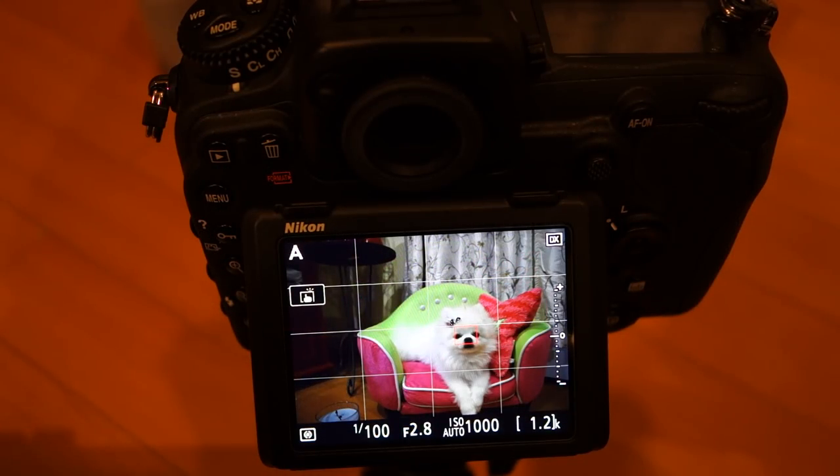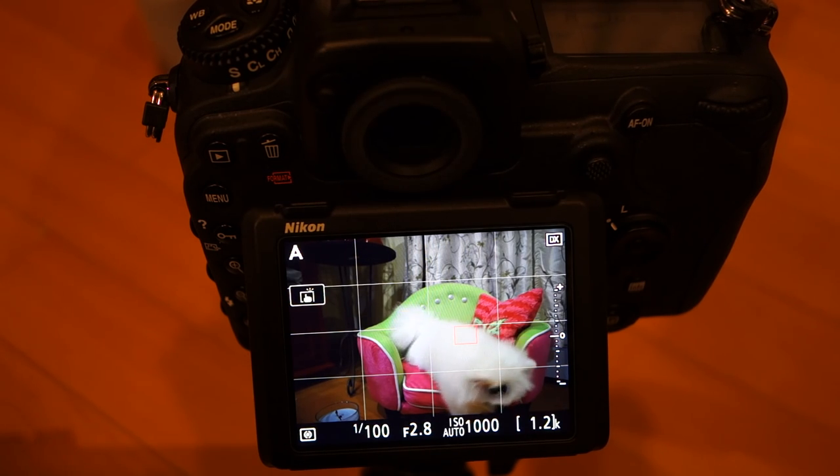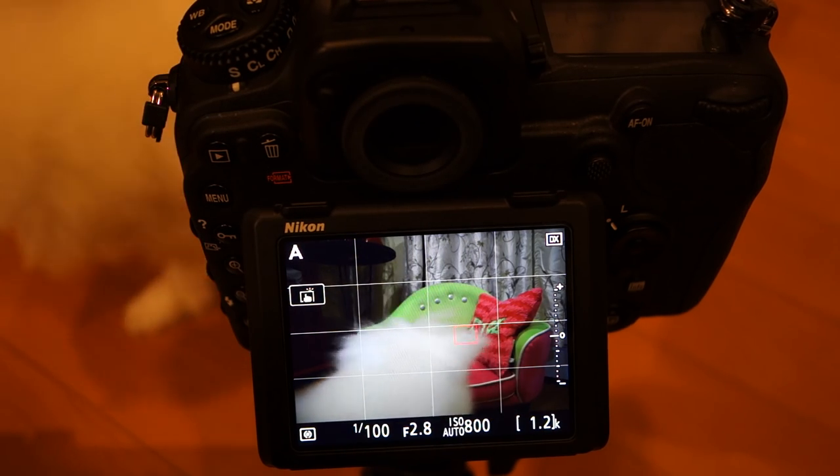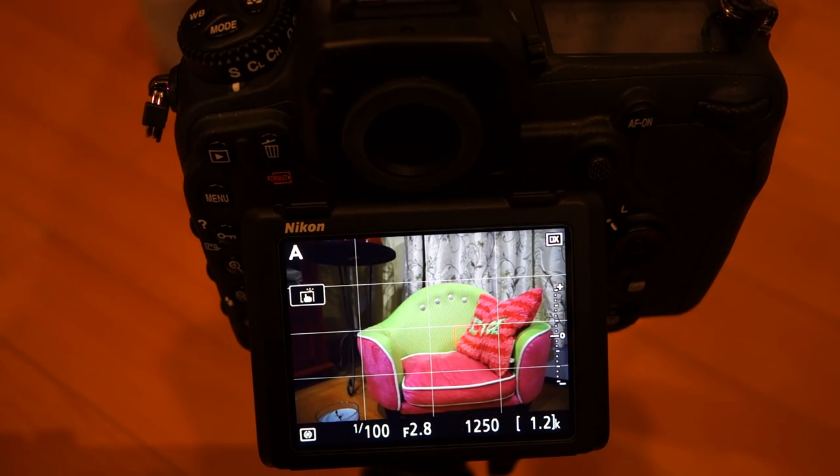That pretty much completes this tutorial with regards to the touchscreen. I'll probably be working on the Snapbridge functionality next, but by all means feel free to make requests — I'll do my best to oblige them within reasonable means. Let me know how you're enjoying these videos or not; I always appreciate constructive feedback. Thank you so much, Tanji. If you enjoy my videos and want to see more, please like, subscribe, and share — I could definitely use a little boost with my channel right now. Thanks so much, guys.